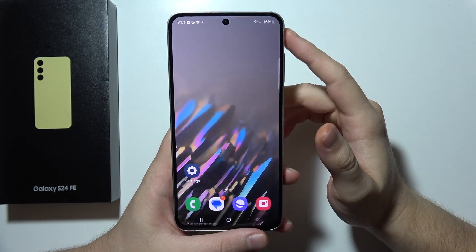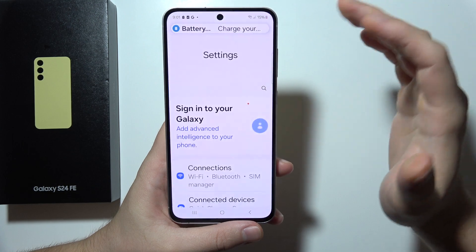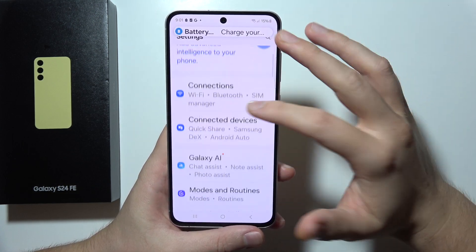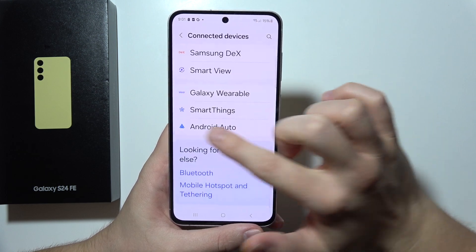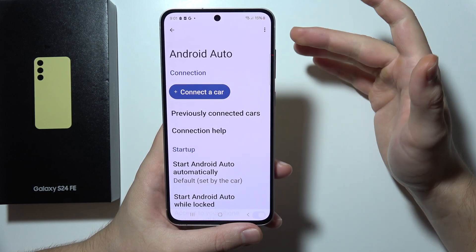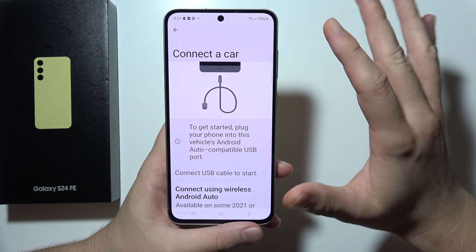To connect Samsung S24 FE with your car, we've got actually three methods. The first one, you will have to go into the Settings, then move to Connected Devices and go into Android Auto. Right here you'll have to tap on 'Connect the car' and we've got those methods.